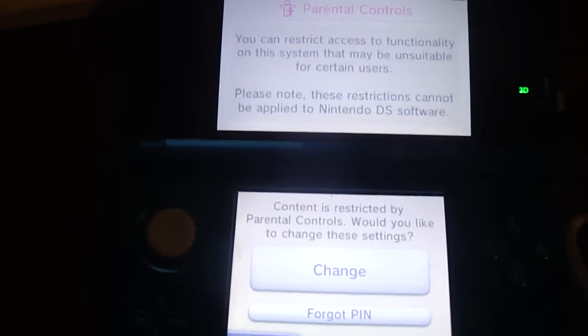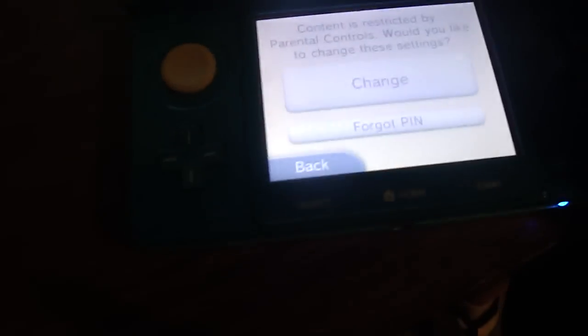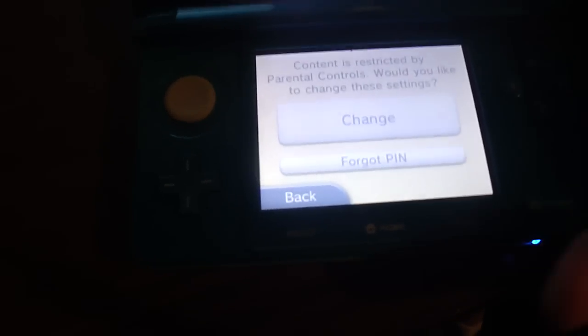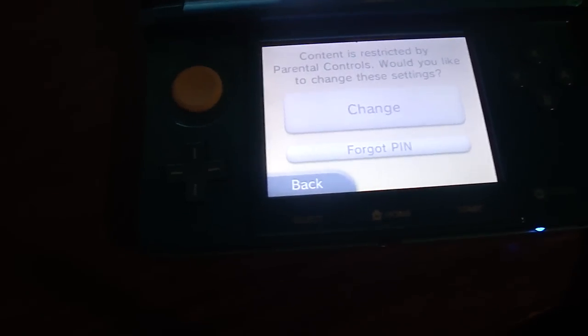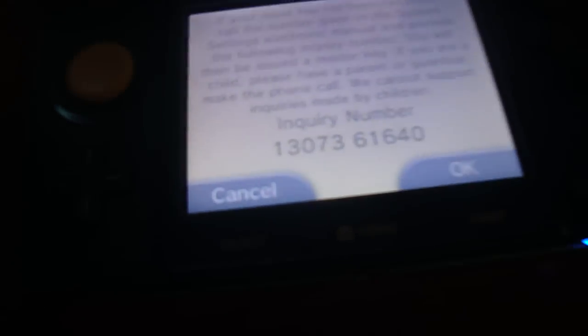We're going to do this live real quick since I didn't confirm it. I'll post a website in the description. Basically, you've got parental controls on your 3DS or whatever device — maybe you bought it used, second hand, or you just forgot. It'll ask you for the forgotten PIN, ask your security question — I don't know what it is since I didn't set these. Then you get an inquiry number and you're supposed to call Nintendo, but instead go ahead and hit OK.